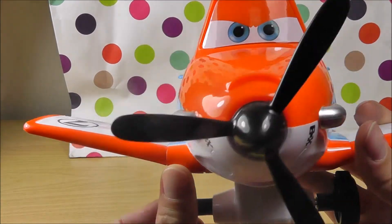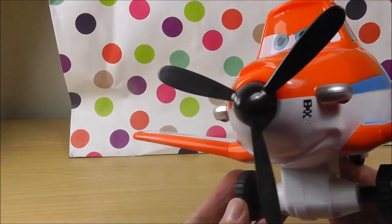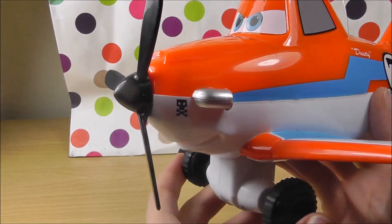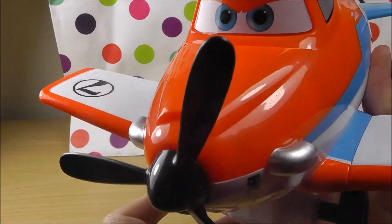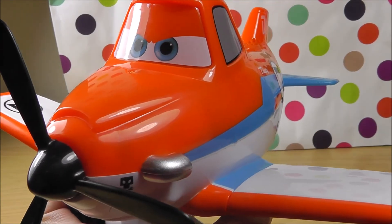For now, I'm going to say bye-bye Dusty. Dusty will be flying away. Bye-bye Dusty, we'll meet you soon again. Thanks for watching. Subscribe to Toy Stories TV, says Dusty. Stay tuned for more videos. Thank you.